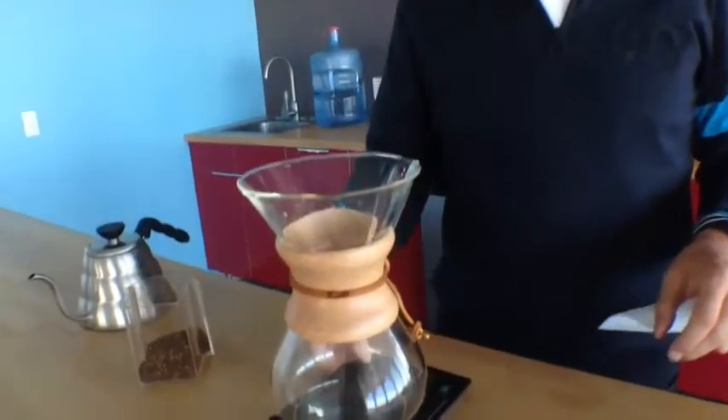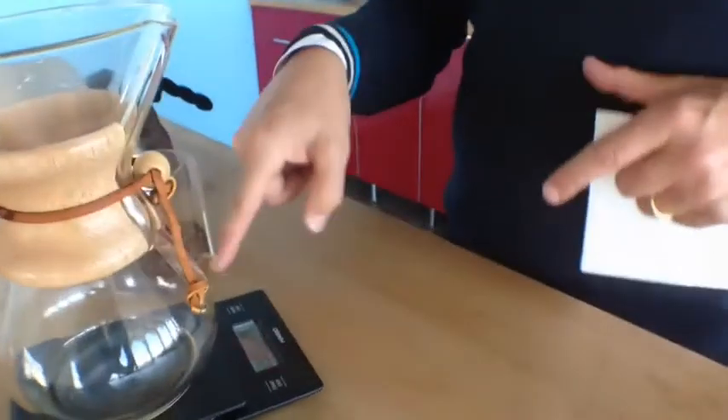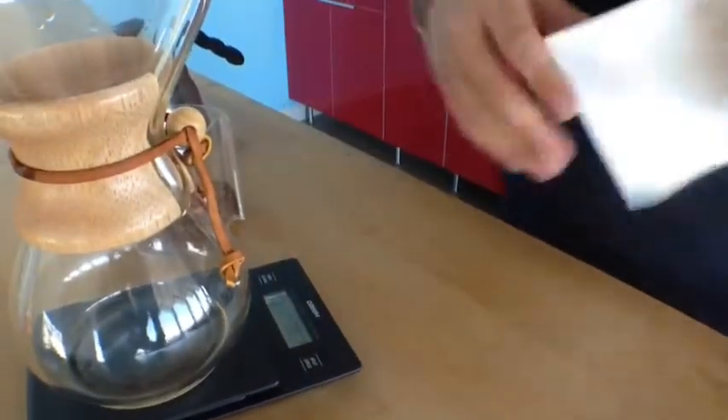That's perfect for making your Chemex coffee. Today we're going to do Chemex. So you've got a scale, you've got your little Chemex, and what you're going to do is stick it on here and then you're going to tare this machine to zero, so it's at zero.